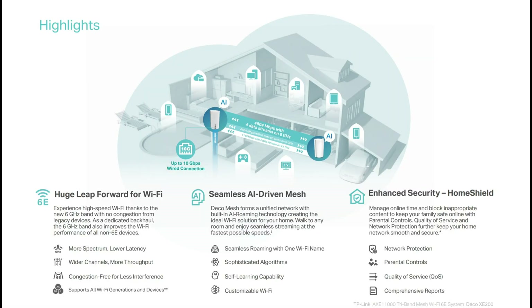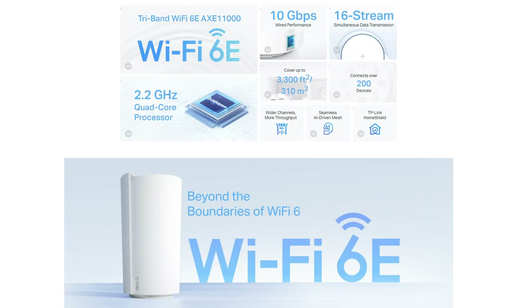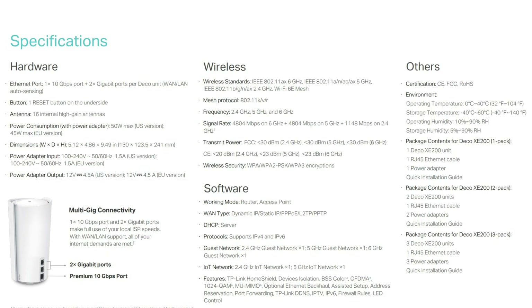There's a new 6G wireless band which is used as a dedicated backhaul, but it can also be used as a wireless backhaul and an extra wireless band. If you choose ethernet backhaul, you can use the 6G band separately.